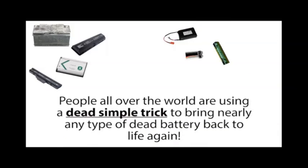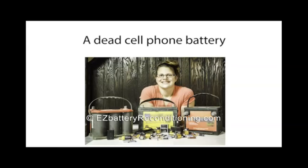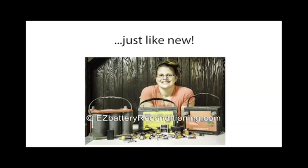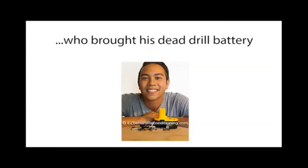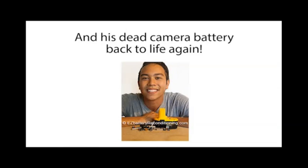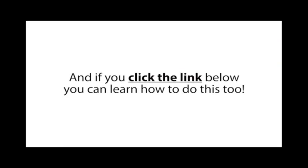People all over the world are using a dead simple trick to bring nearly any type of dead battery back to life again. People like Jen Simmons, who brought a dead car battery, a dead cell phone battery, a dead drill battery, a dead camera battery, and many other types of dead batteries back to life again, just like new. And people like Kevin Day, who brought his dead drill battery, several dead double and triple A batteries, and his dead camera battery back to life again. Click the link below to learn how to do this too.